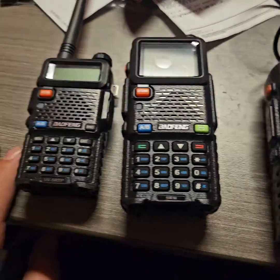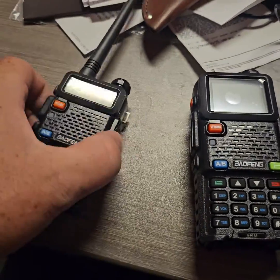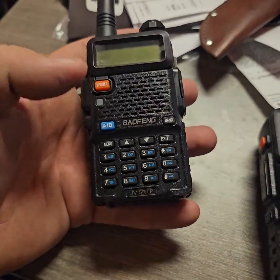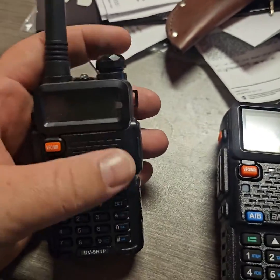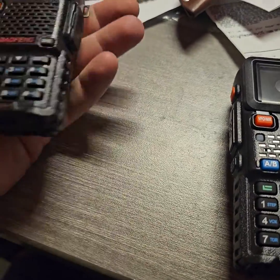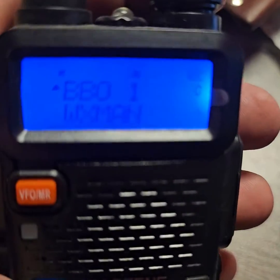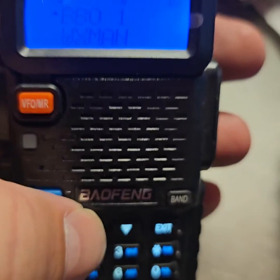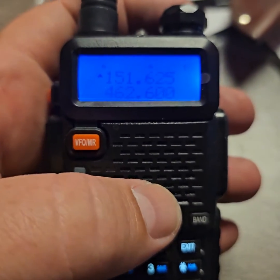Today I'm going to cover a couple of the new radios that we're selling here at Battle Born Off-Road. Obviously, we've had a lot of success with the UV-5R TP and the BF-8 HP. Both were 8-watt dual-band handheld radios. You can have all your race channels on them, go into frequency mode, and use the ham features.